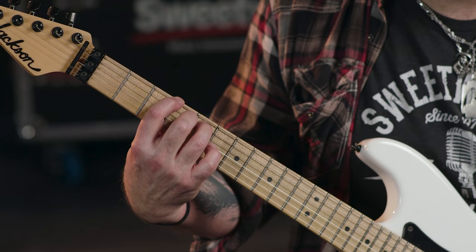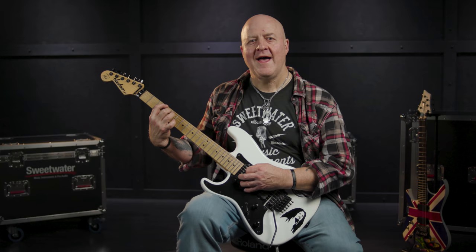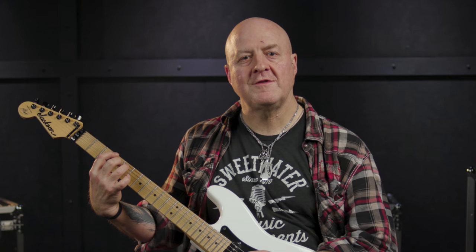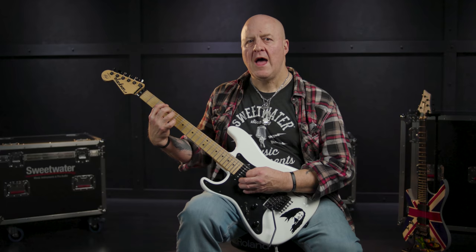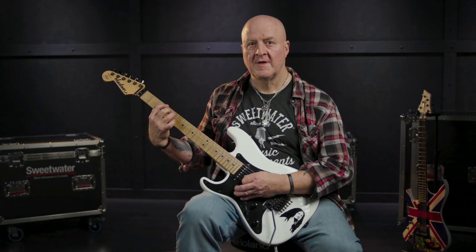This chord shape is the Gmaj7 with no third. The picking pattern is pretty simple — you merely go from the low E string to the G string one string at a time, and then come back on yourself, pick the D string, and then the A string again. So the entire six-note picking pattern is: E string, A string, D string, G string, D string, A string. Don't forget to lightly palm mute the three low strings but not the G string — let that one ring free and open.